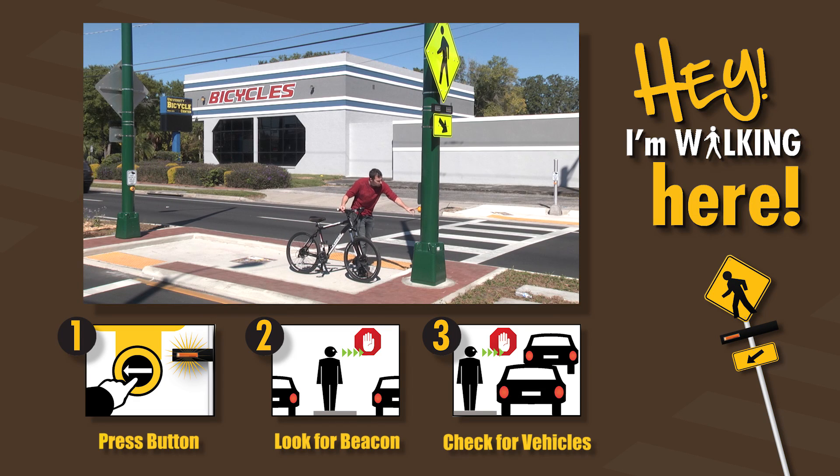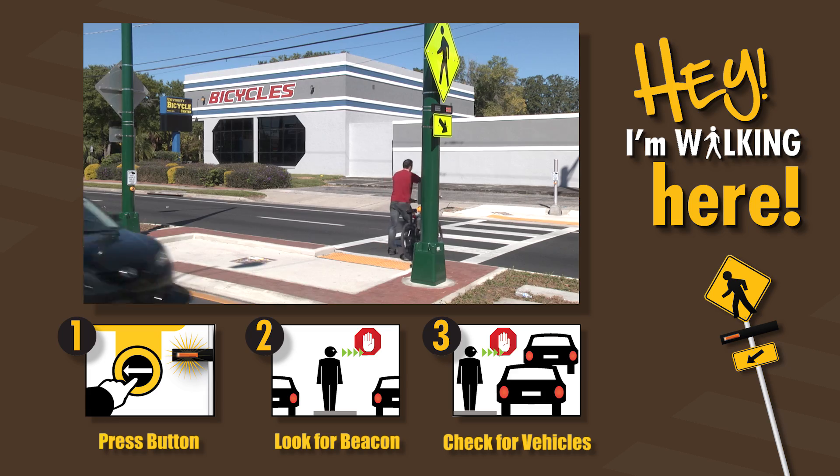When you get to the median, repeat: press the button, look for the beacon, check for vehicles and cross when safe.